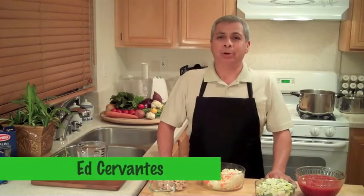Hello and welcome to the Veggie Kitchen. I'm your host Ed. We're coming to you from Orange County, California. Today I'm cooking up a Veggestroni soup.